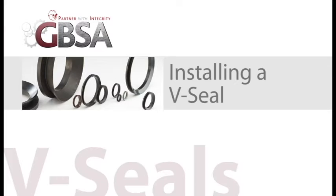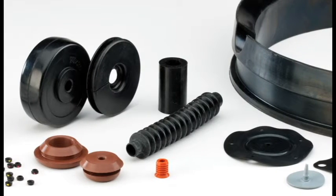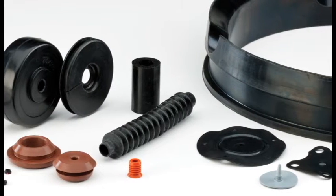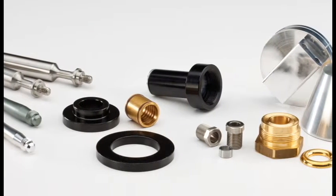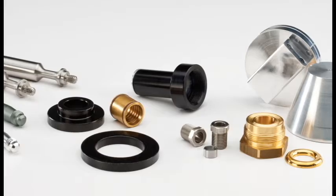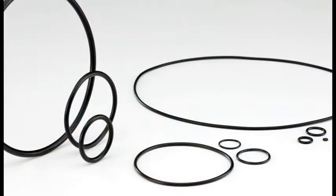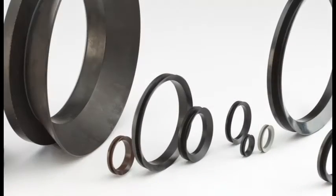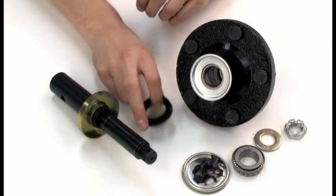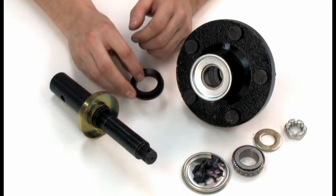Welcome to GBSA. GBSA is a manufacturer and distributor of custom molded rubber and plastics, along with stamped and machined metal components. GBSA can also supply standard and custom sealing components such as oil seals, O-rings, V-packing, and V-seals. Today we will demonstrate how to install a V-seal on a hub and spindle assembly.